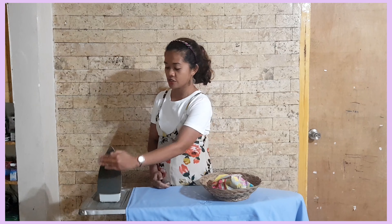In doing this activity, please be reminded that you need a guardian or a parent next to you. Also, remember that we don't touch this part of the flat iron.